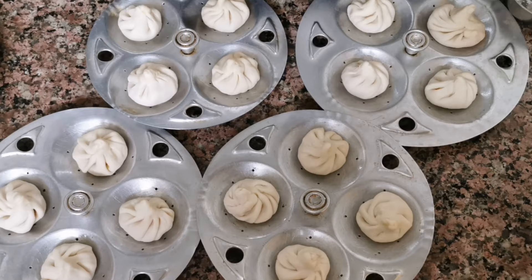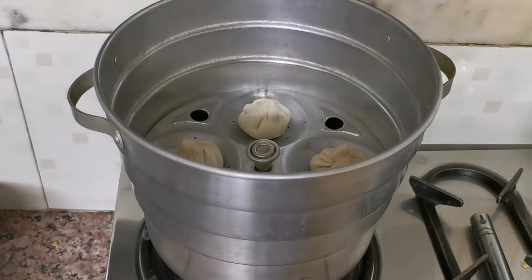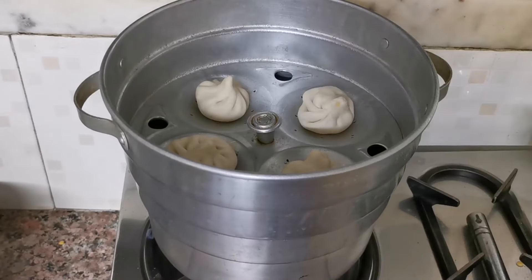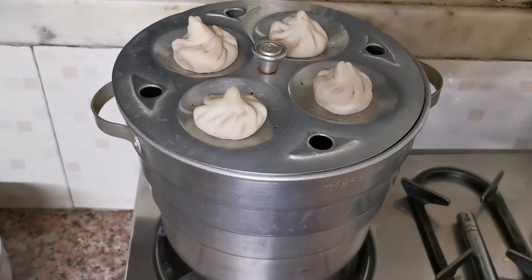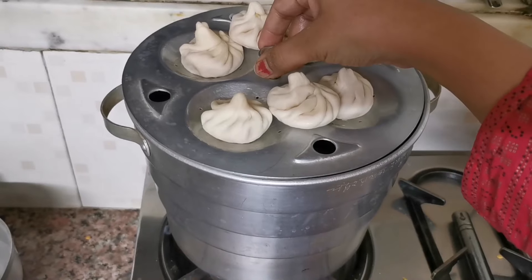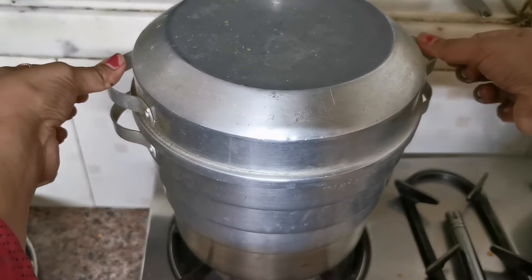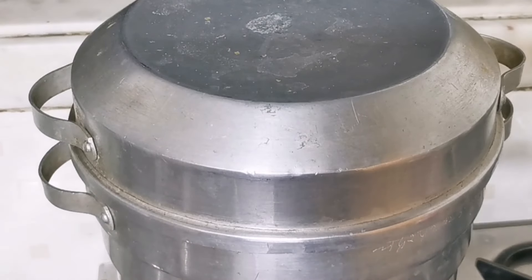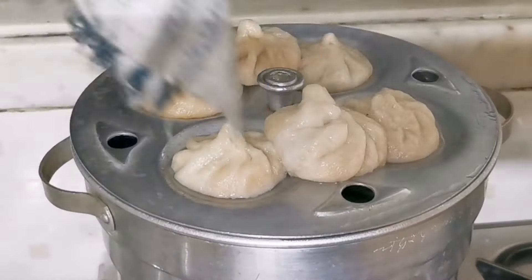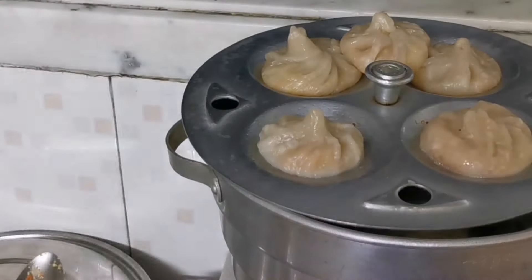I have a 16-slot idli cooker stand so I have placed all the momos on it. Now we will steam them in the cooker for about 15-20 minutes. After 20 minutes we will check — the skin will look very transparent, which means they are done.